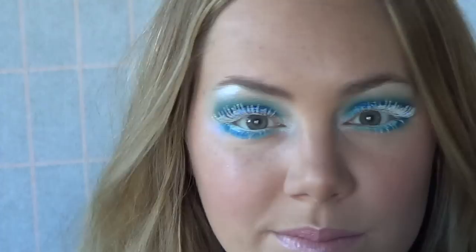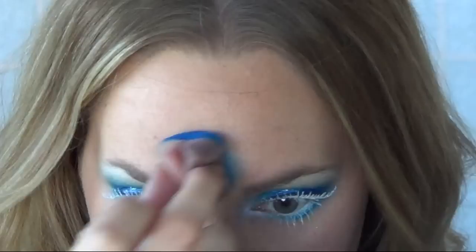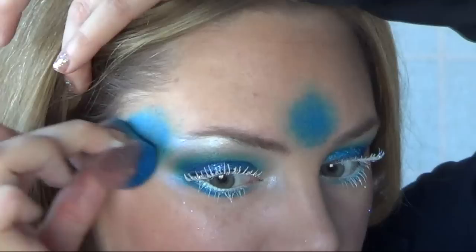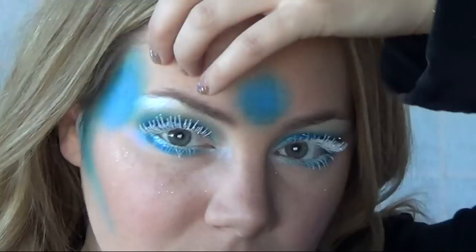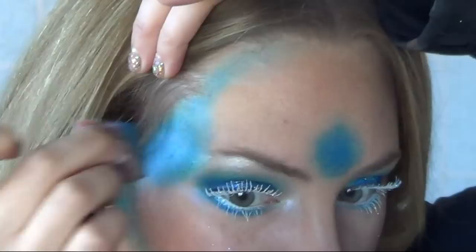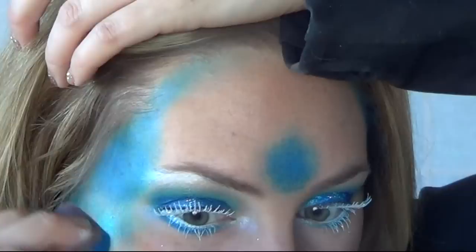Now onto the face paint. I'm using the dark blue from the Paradise Brilliant line again as well as an Always Wicked Arts sponge. Just apply a small circle in the center of your forehead as well as to your temples, and then blend the color curving up towards your forehead. Now apply the light blue to your cheekbones and make sure to fade the color down underneath your eyes so that it ends nice and soft.